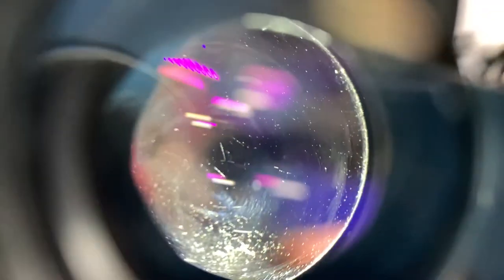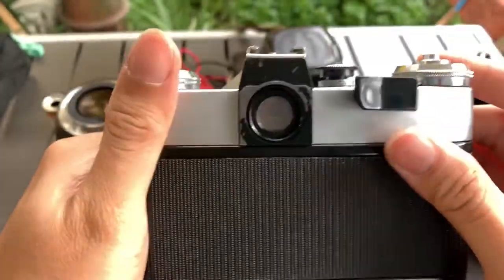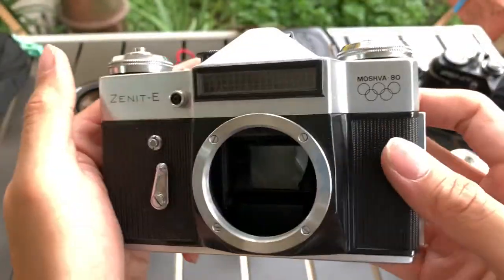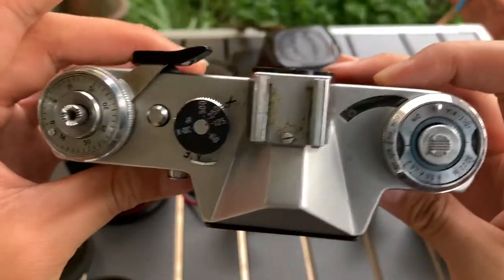This is from behind. All right — so front, left, right, top, bottom, and this is the back.